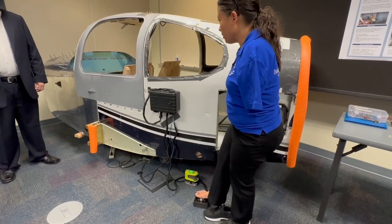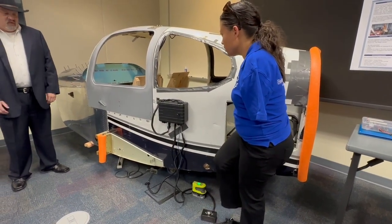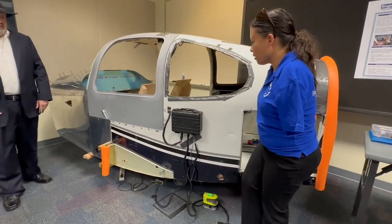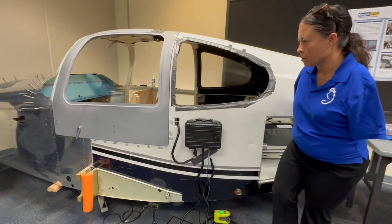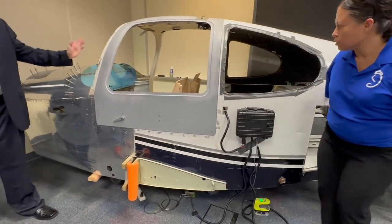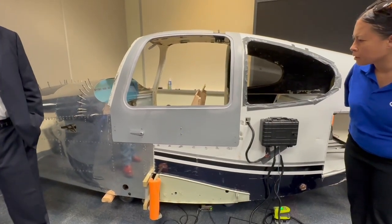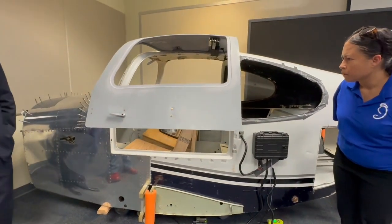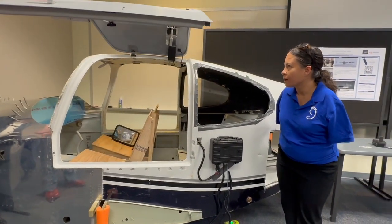Hold the button down for a second. After it starts, you can come off and it goes by itself. You can come over and watch in the mirror and see the — careful, because the door will come out. It's unlatched and then it opens up.